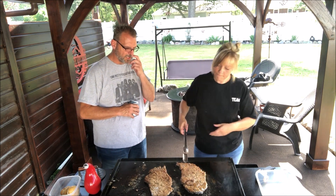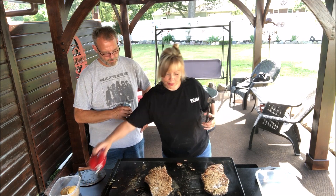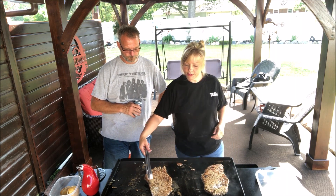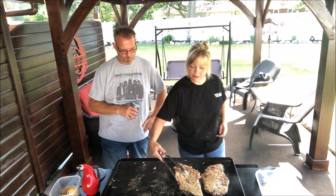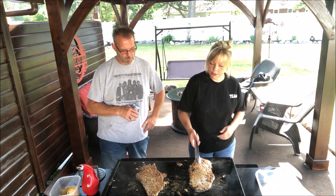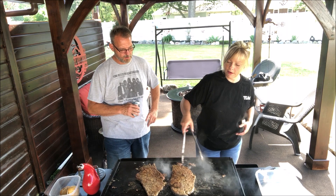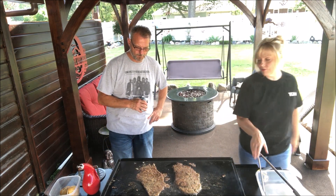I'm just gonna pour just a tad of oil on the top before I flip it. Now that it's on there, I'm knocking off some of the breading doing that, which I did not want to do. Sometimes it happens — this is real life. I hate doing that. But there you go — it looks great and it starts frying right away.